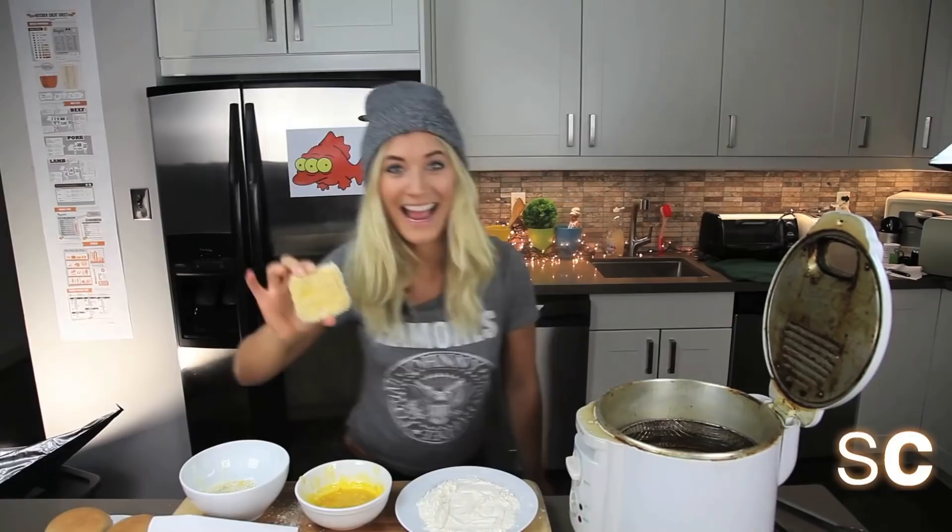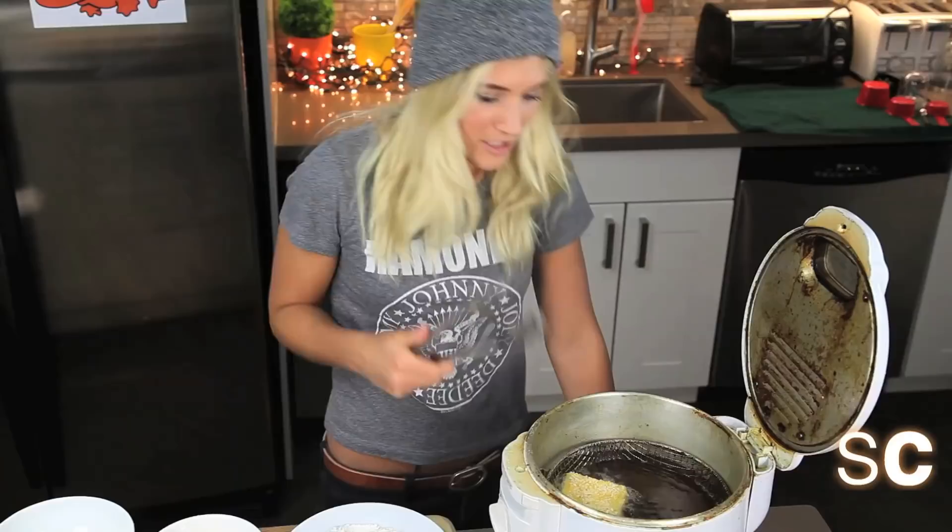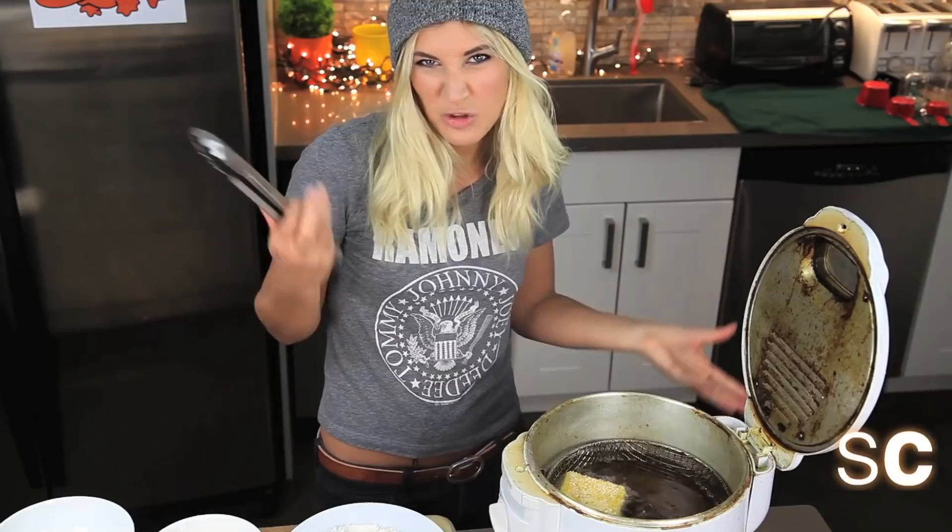Cook this for about three to five minutes on each side — use your judgment, you have good judgment, I can tell. Take it out and put it onto some paper towel to soak up the excess grease.